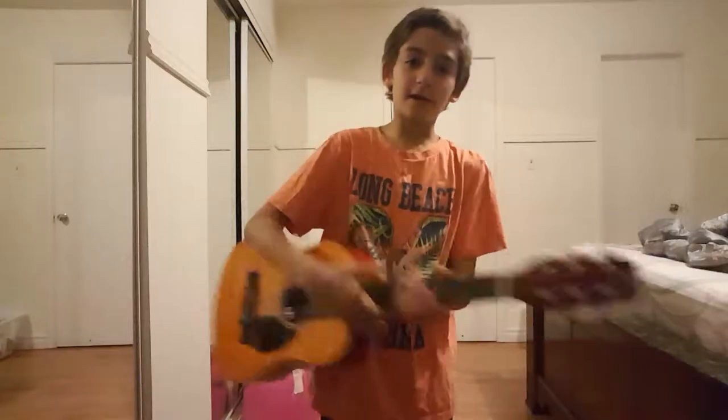Hello guys, today I'm going to be showing you a new video about me playing Boiled and Cabbage Down on the guitar. Ready?